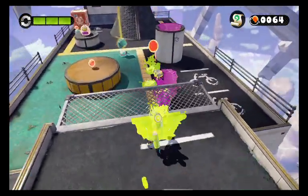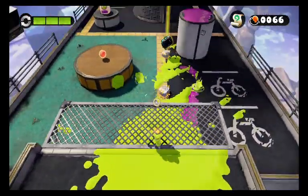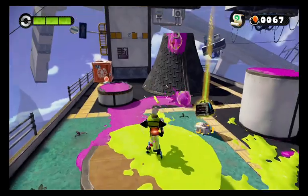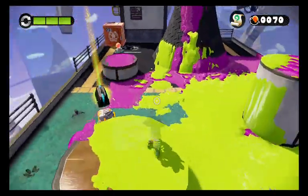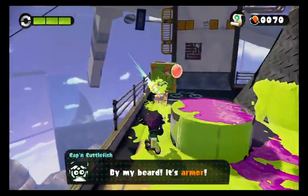One of them actually has armor. Now here's the thing — not only will the squeegees clean up your ink, they will also clean up the enemy ink. Luckily we are in a safe area that these octoballs cannot get to. I'll grab that armor, thank you very much.